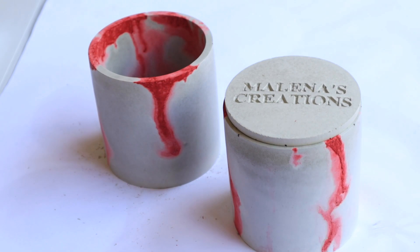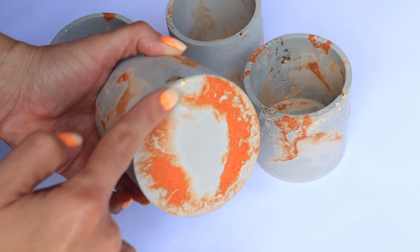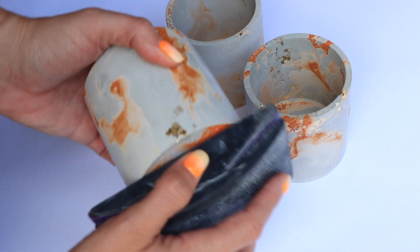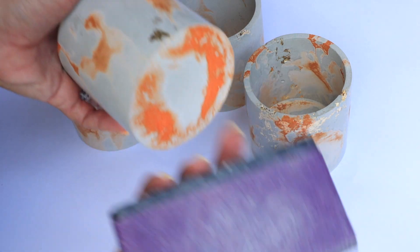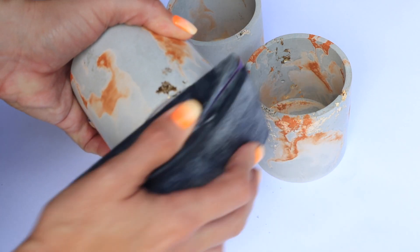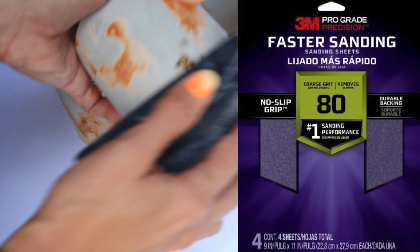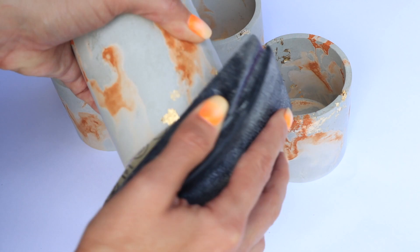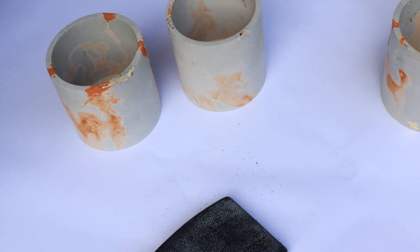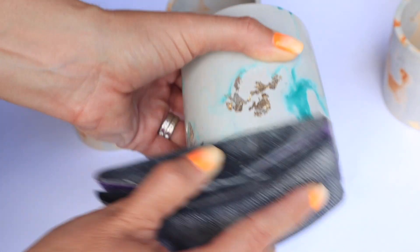I'm going to sand them before I let them sit. Just sand the bottoms — for instance here you can see the bottom is pretty rough, so I want to smooth it out. I'm using a sanding block from my husband's toolbox with sanding paper cut down into strips so they fit. Just sand the bottom of it. Make sure you wear your mask and maybe protect your eyes as well, because you're getting that fine powder coming off.